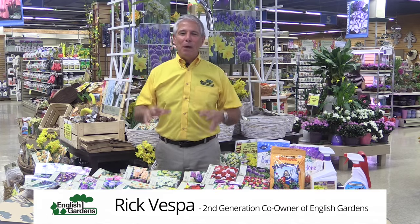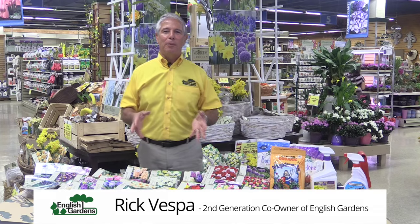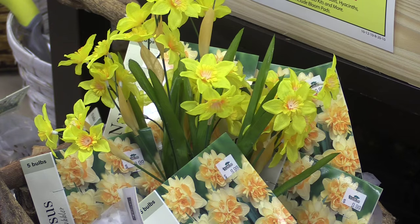Hi, I'm Rick Vespa and today we're going to talk about spring flowering bulbs. These are the bulbs you plant in the fall, anytime up until the ground is frozen, and they come up in the spring to give you beautiful color.